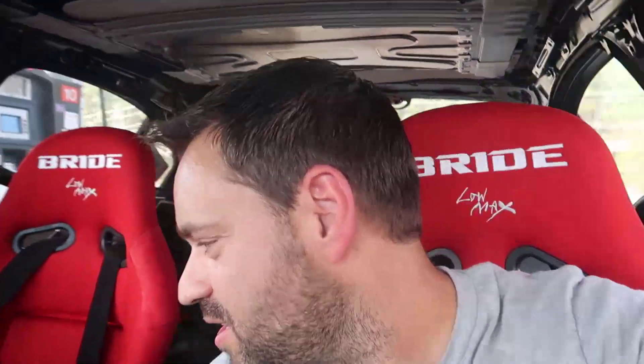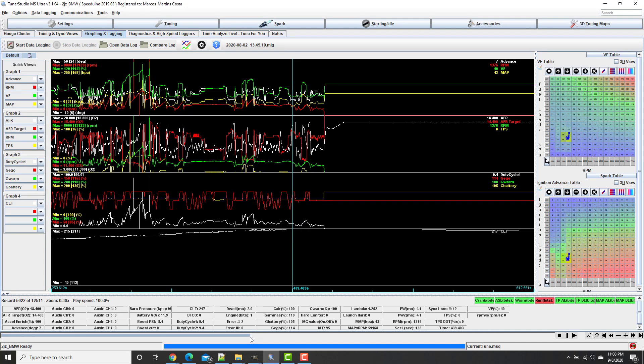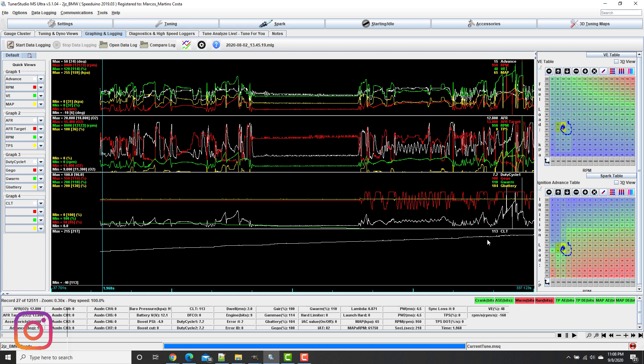The car was missing gas, which is why it was popping and doing all the weird stuff. The logs show it maxed out at 217 degrees for the coolant. This took 439 seconds to get there, which is around 8 minutes. So from the beginning at 113 degrees, it reached 217 degrees in 8 minutes — and this is using water.